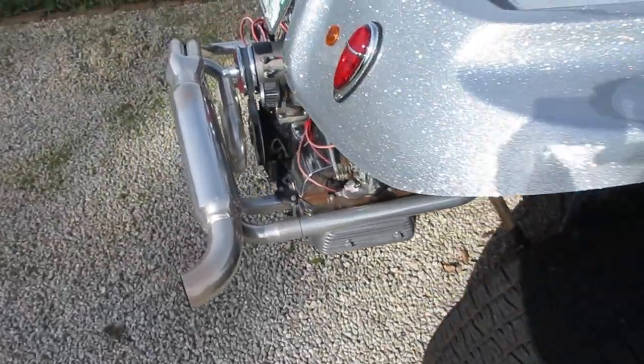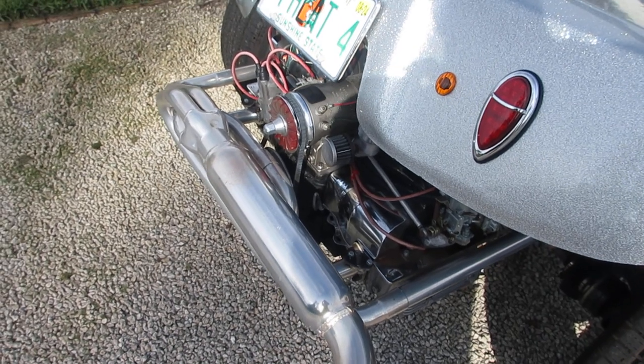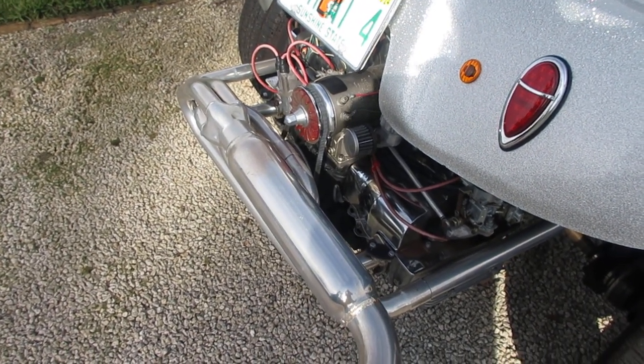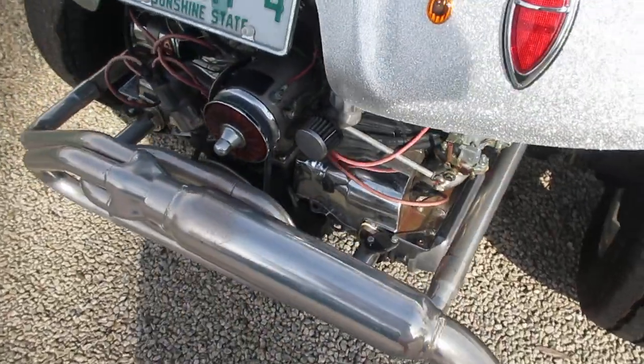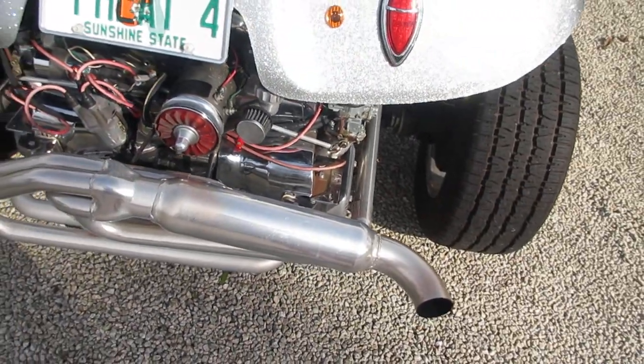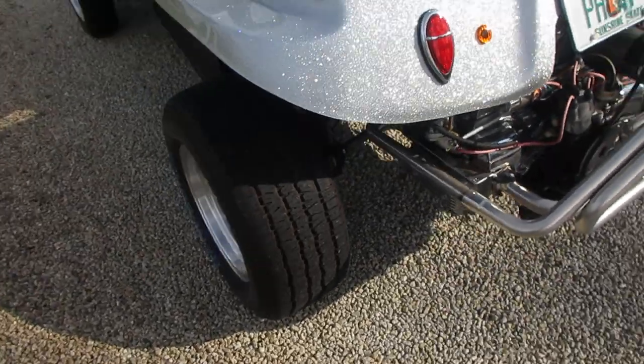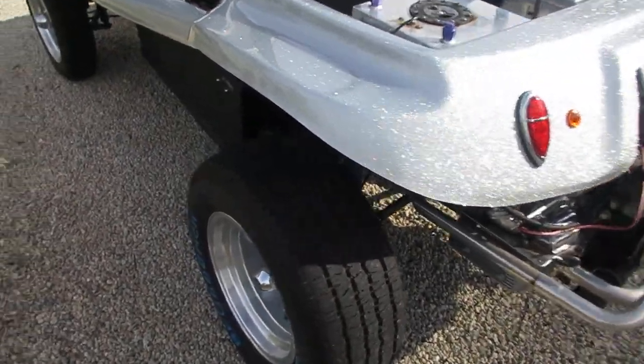You can see some rust on them, some rust on the Meyers Manx ceramic. If anybody wants to get handy and polish that, they can. I didn't detail this — I just wiped it down and brought it out of the garage. You can drive it anywhere. It's a great buggy.